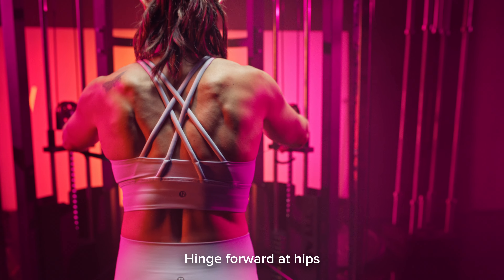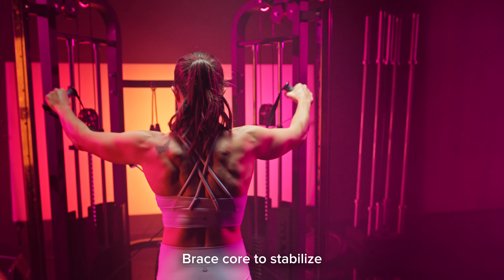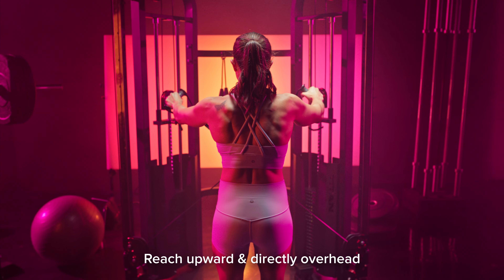You're going to hinge forward slightly at your hips and brace your core to create as much stability as possible. Think about pulling the cables apart as you reach upward and directly over your head in that Y motion.